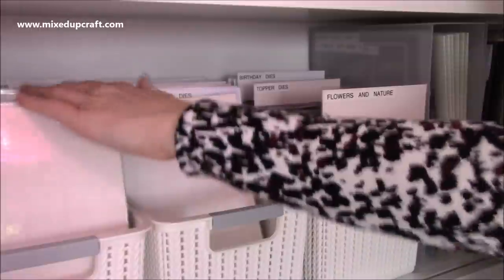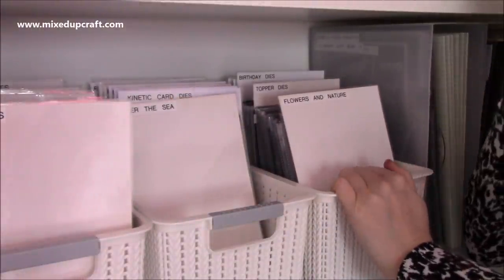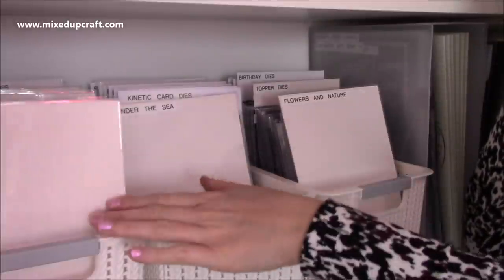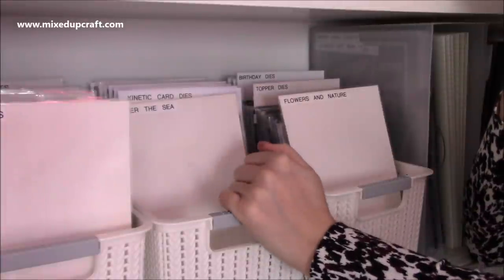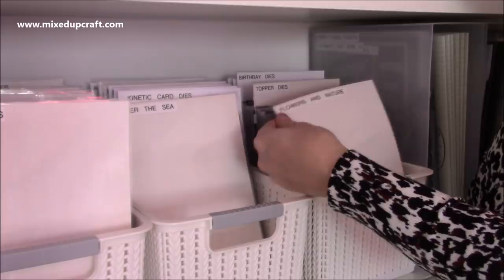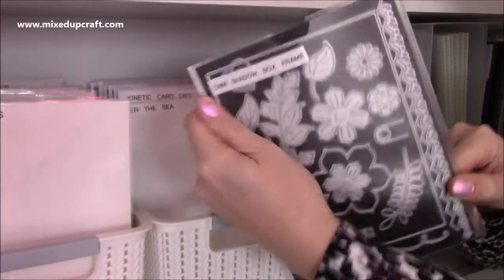Shapes should probably go behind here actually, so I may well move that. It's pretty basic but it works really well for me. I've got them all in that one area, and there are no coordinating dies here — these dies are all on their own. Anything that coordinates with a stamp is behind the stamps in those tubs I showed you before. All the same dividers, the same size pockets, and labelled exactly the same way.